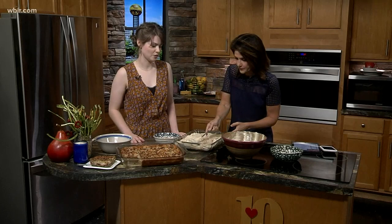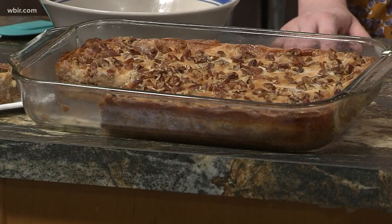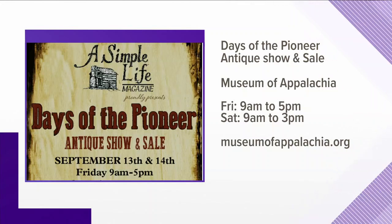Remind us again the hours of the restaurant? 11 to 2, seven days a week. The Pioneer Antique Show and Sale is again September 13th and 14th at the Museum of Appalachia. You can visit their website if you would like to learn more.